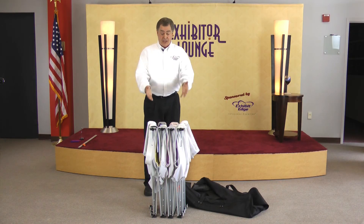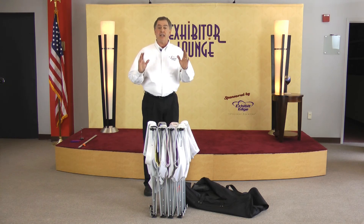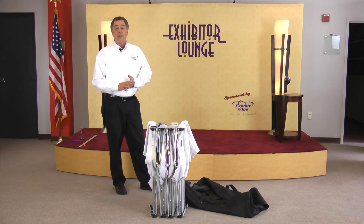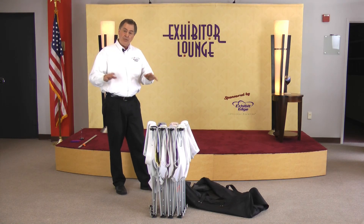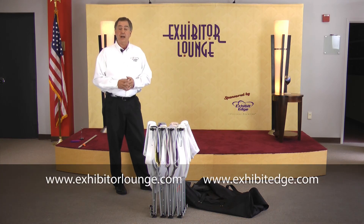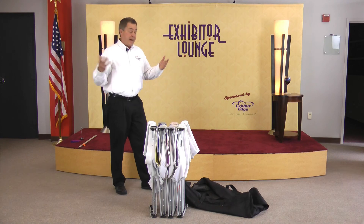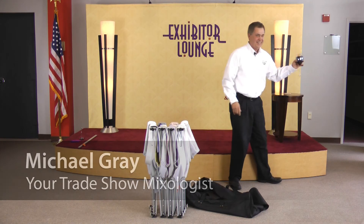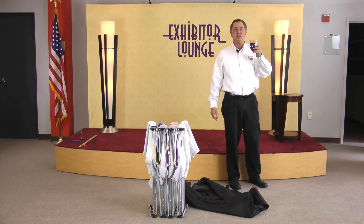Any company that has salespeople you send on the road with a portable fabric pop-up exhibit, send them a link to this video so they can see the proper way to close and store the pop-up. As always, please respond with your questions and comments, and let others know about ExhibitorLounge.com. We'll see you next week. Until then, I'm your host Michael Gray, telling you — relax in the Exhibitor Lounge.